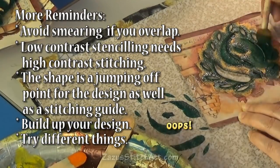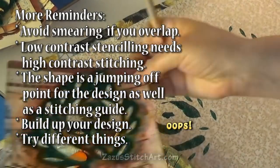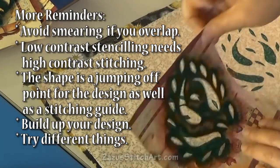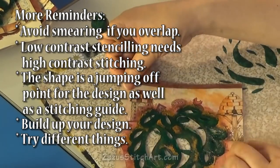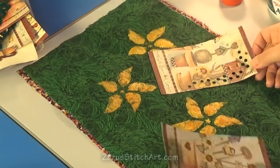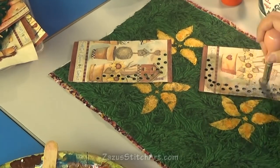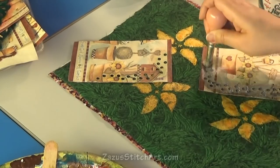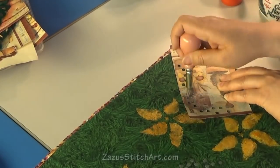You can cut any stencil you want, or you could use a commercial stencil. So now I've done a little bit on my seven things and I'm going to do a little bit more on each one so that I have a little bit more to go on. I just want to give you a heads up that I'm lending my camera to someone for 10 days, so there won't be a video for two weeks after this, and then we'll get back to making these purse tops.